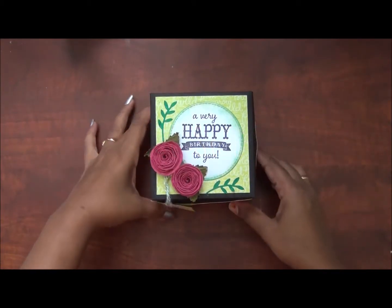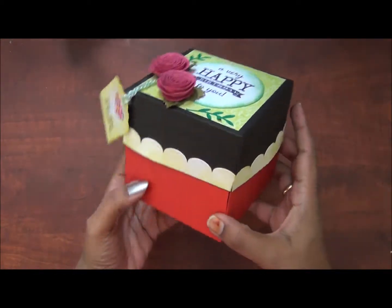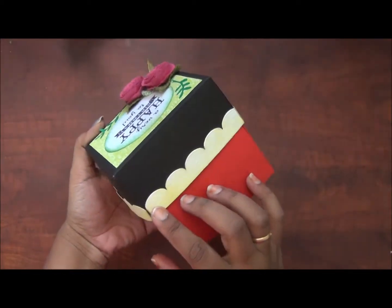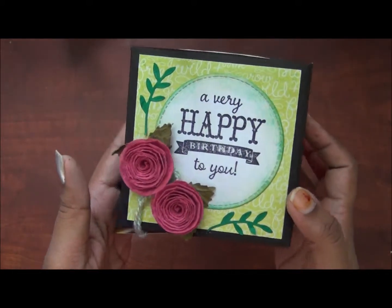In the explosion box, I will decorate it. First, I have a pattern paper. Then I will stamp on a circle cardstock. I will decorate the flowers — ready-made flowers.